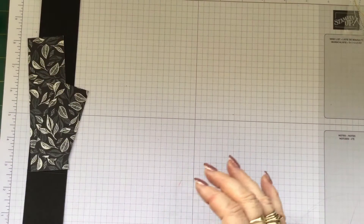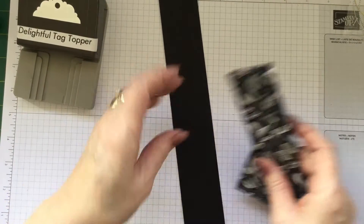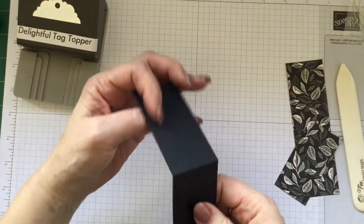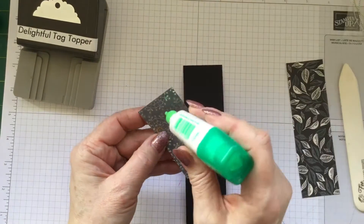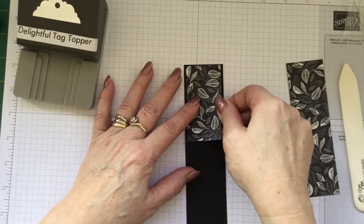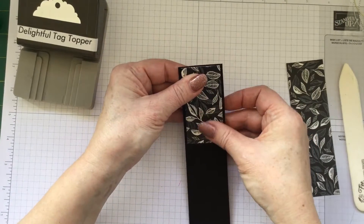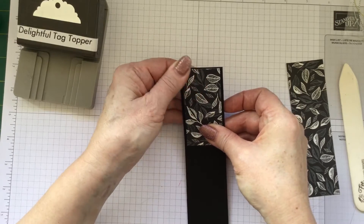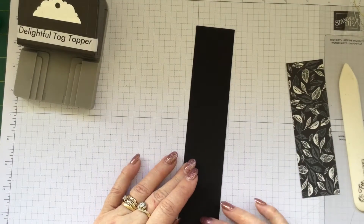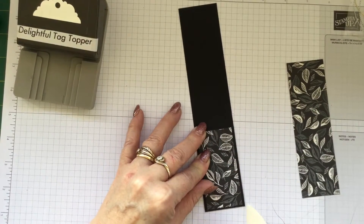Now we're going to need some tear and tape, and we're also going to need some liquid glue, and we're going to also use our delightful tag topper. The first thing to do is on that score line is to burnish it with your bone folder. Now we are going to apply some glue to the back of our designer series paper. In that small section we're going to pop our smallest piece of designer series paper. You'll note from the measurements I've given you that you've got a very nice little border all the way around, so it will sit really, really nicely. Now we're going to turn it over — you can turn that up and you can see that's going to be our front flap there. I'll just give it another little burnish just to make sure it's nice and straight.